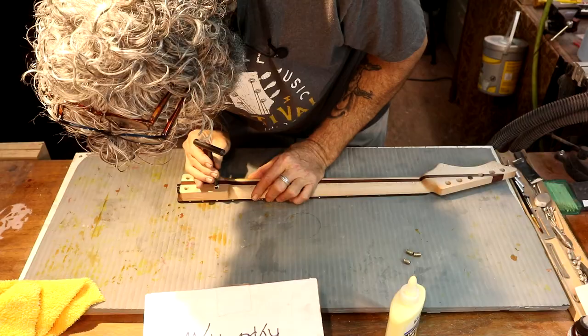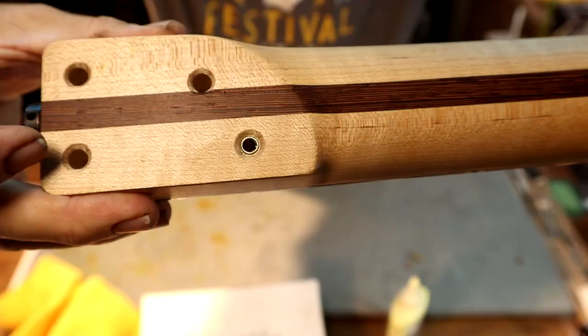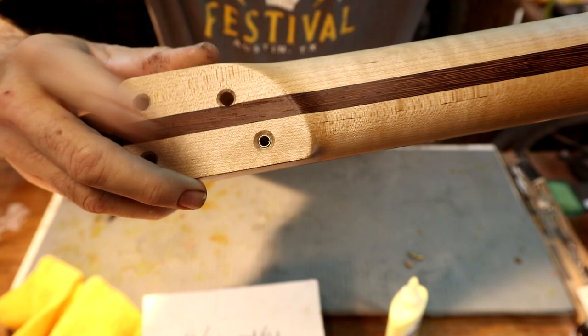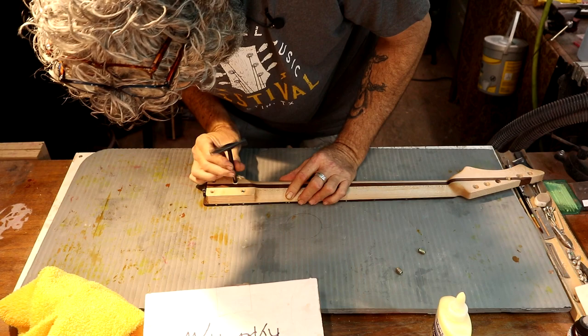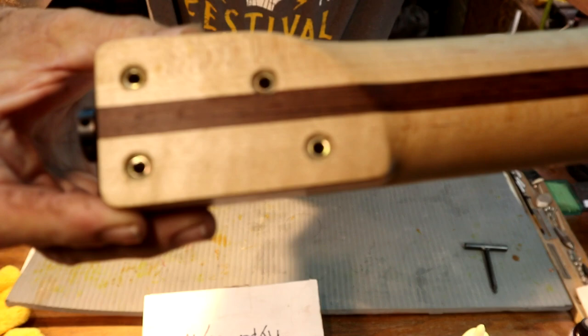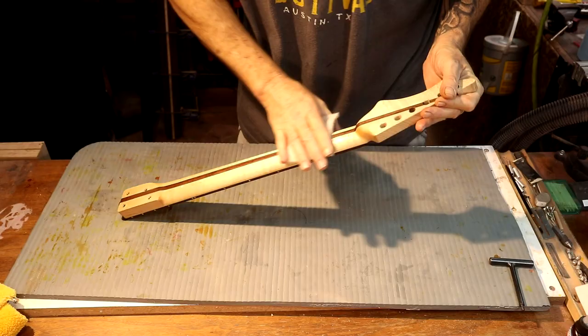I want wood-to-wood contact — I don't want the metal digging into the bottom of my neck pocket. That is perfect. I chamfered the edge of those holes, which gives me some assurance that I do get that wood-to-wood contact. There we go — our threaded metal inserts are in there. Once that glue dries, those will be permanent.